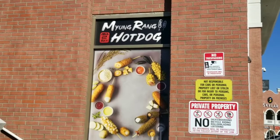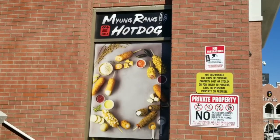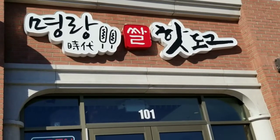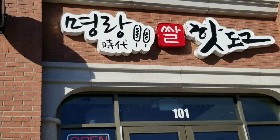We're at Meng Rang Hot Dog, here to try some Korean fried cheese. Let's check it out. This is over off of Spring Mountain Road, off of Pioneer and Arville.